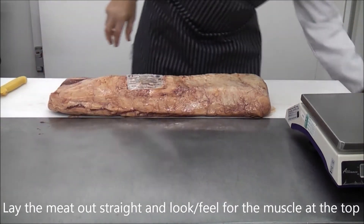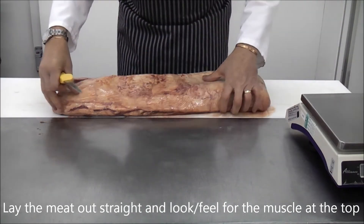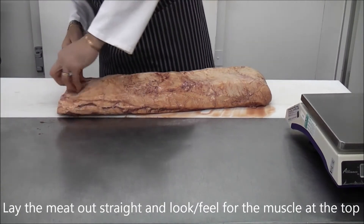Start by removing the muscle, of which there is very little on the Argentinian sirloin. We recommend a sharp, slim knife for this.